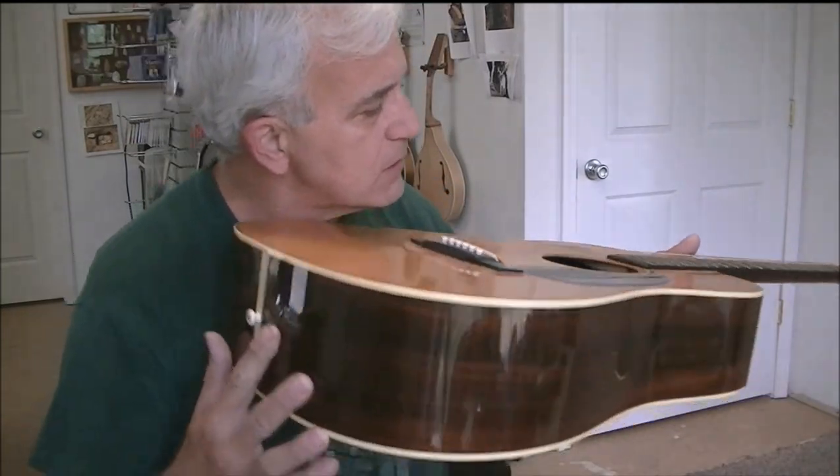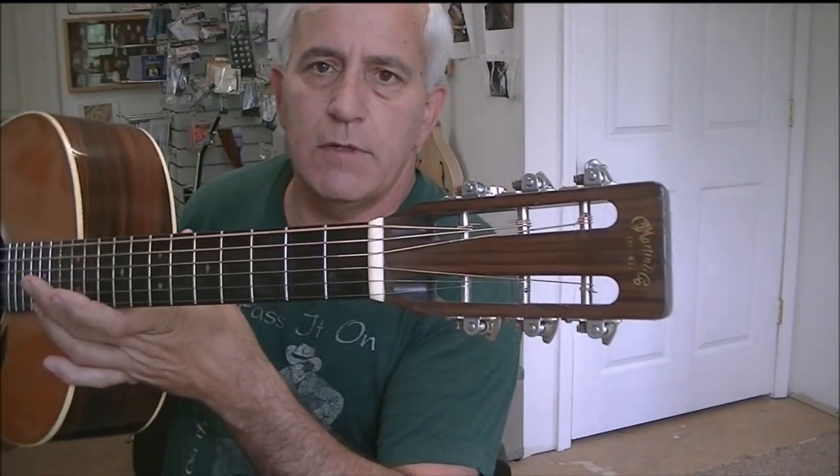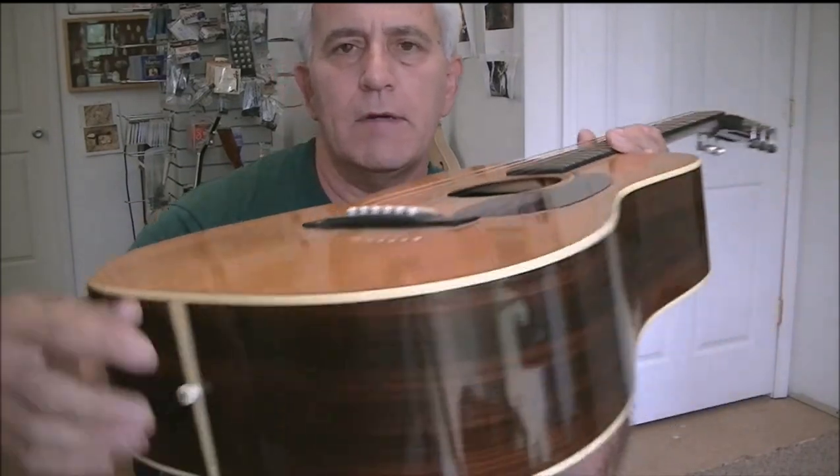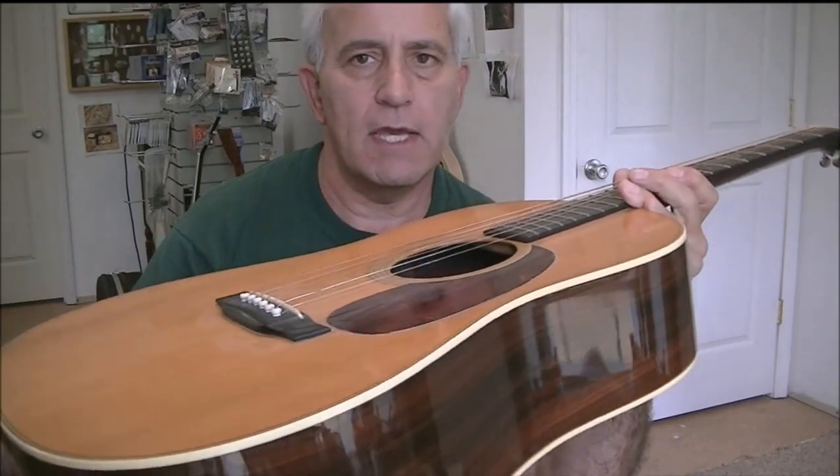Hello friends, Jerry Rosa here in the Rosa Stringworks workshop. Got a Martin guitar in the shop today — it's an HD-28S, I believe. Let me look inside and double-check that. Yes, that's right. It says 'Custom S' and it has the slotted peg head — I believe that's what the S stands for. Nice guitar, but the bridge is pulling up on it really bad; we're going to take the bridge off and reset that.